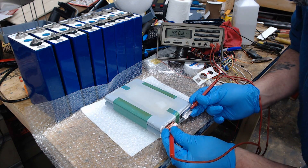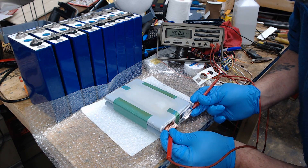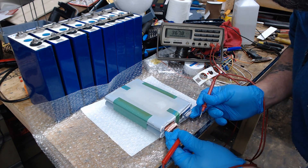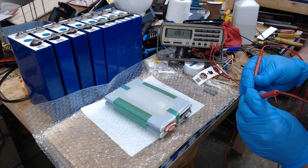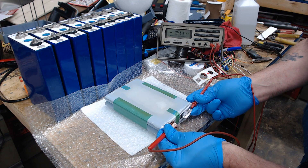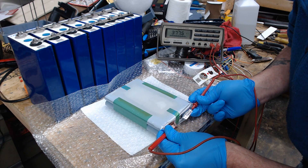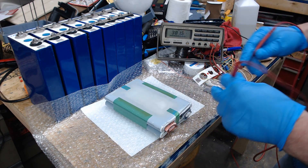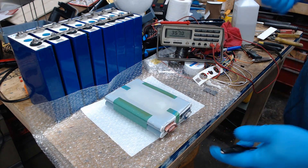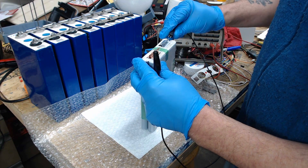It's in the millivolt range. That little bit of shorting must have really drained it. Short the probes together — showing 377 millivolts. So shorting them together pretty much took any residual voltage right out of there.